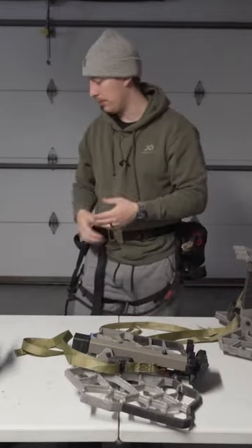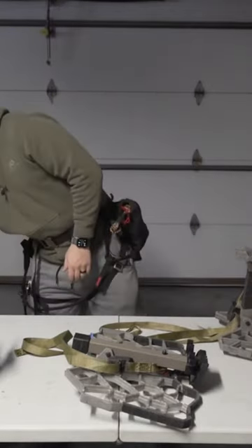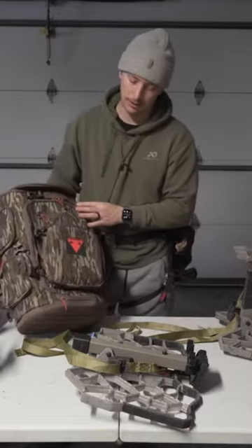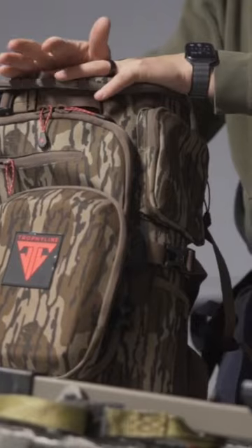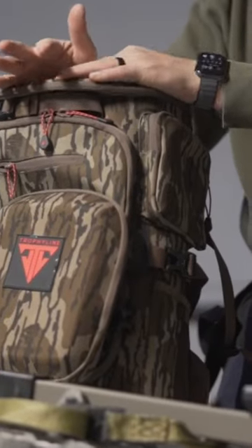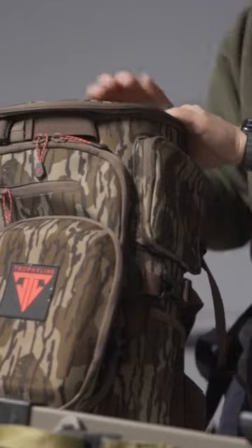Tip number two is coming up with the right pack. Here I've talked about it before, but this is the Trophy Line Palisade Pack. You really want to find the right pack for you and what fits you. I talked about it in my 2023 setup video.